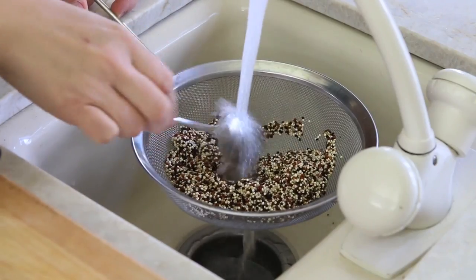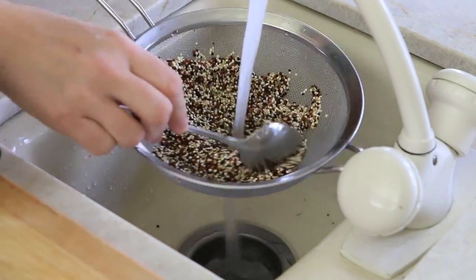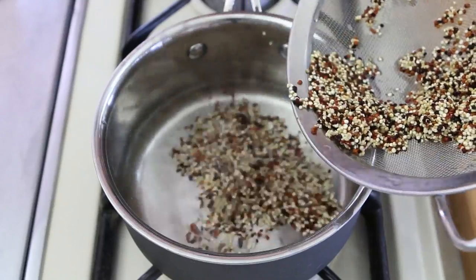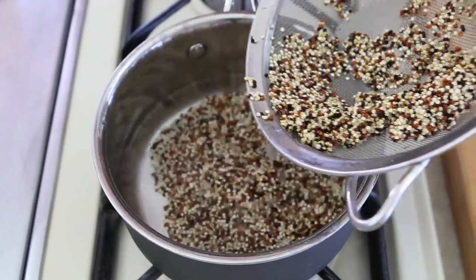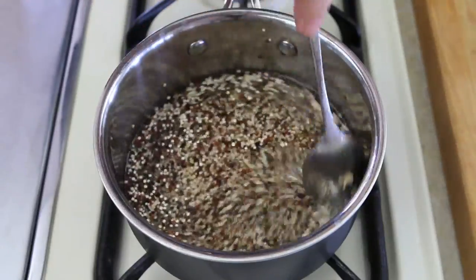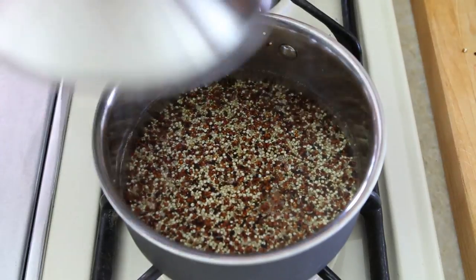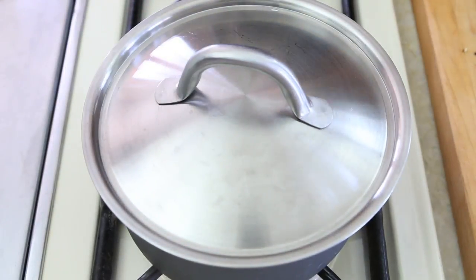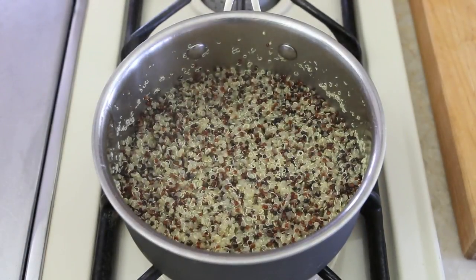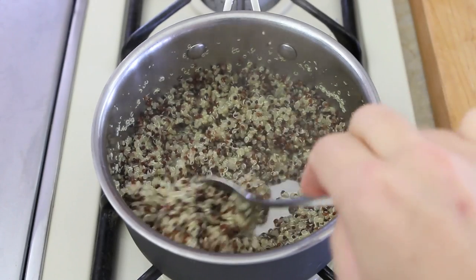First thing to do, we're going to prepare the quinoa. We're going to rinse it very well under running water in order to remove all the debris. We're going to combine the water with the quinoa in a small saucepan, bring it to a boil, reduce the heat to a simmer, cover and simply cook for 10-15 minutes until all the water will be absorbed. Then simply remove from the heat and let it cool down for 10 minutes.